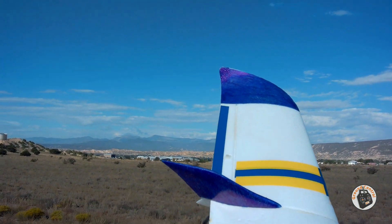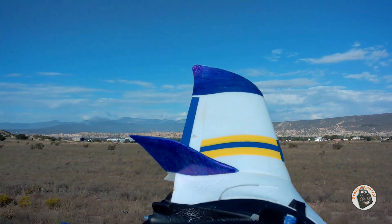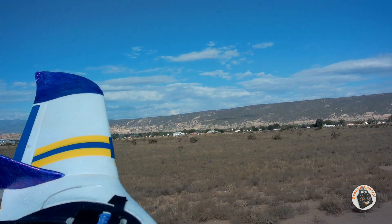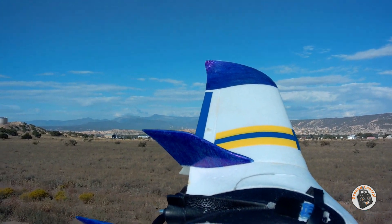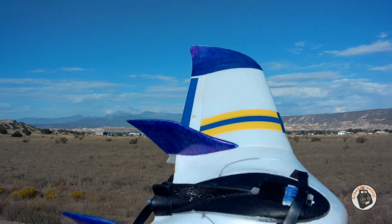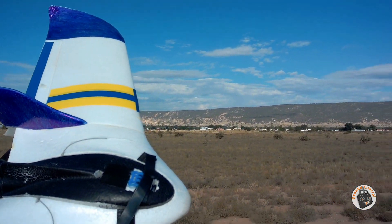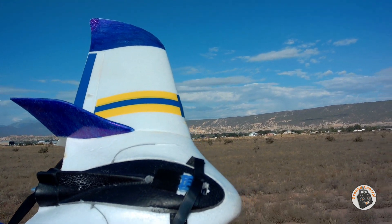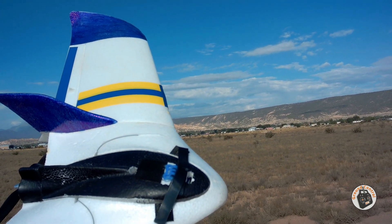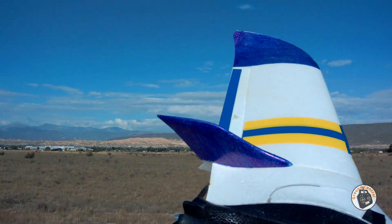I'm also testing a 6x3 composite prop on this rather than the 6x4. It seems to me it has just as much power and just as much speed, perhaps even a little bit more. And when I landed, the battery pack had 11.8 volts in the pack, which is a little bit over 3.9 volts per cell — about 3.93. So that's pretty darn good on a four minute flight.